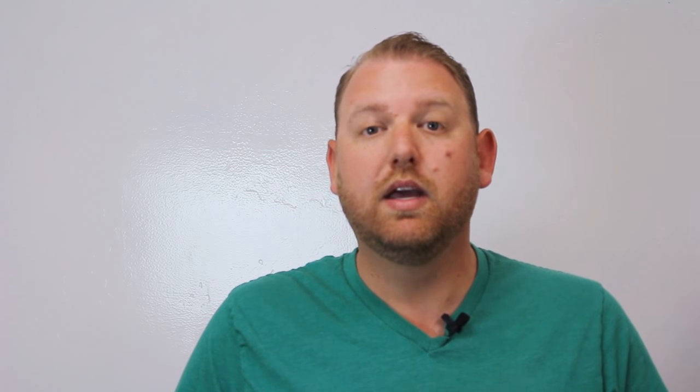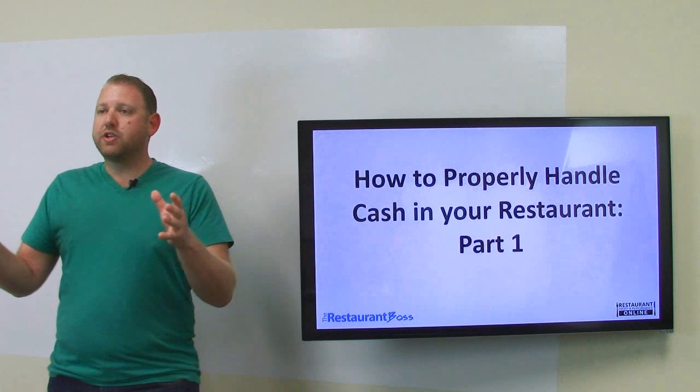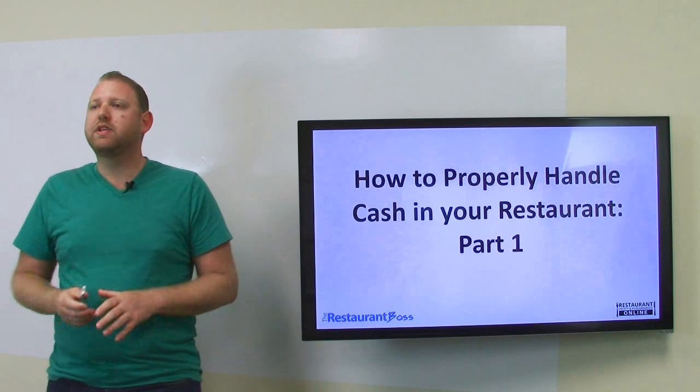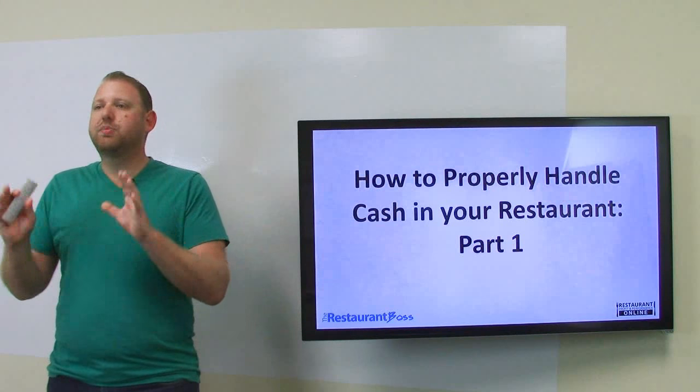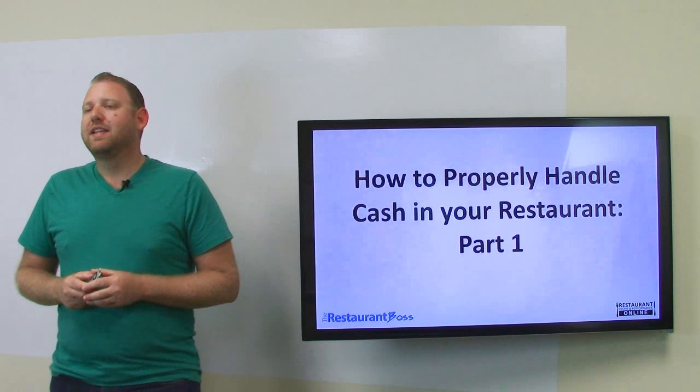Today I want to teach you how to properly handle the cash in your restaurant. When it comes to handling cash, there's really a lot of things that stay the same no matter what kind of restaurant you have and only one variable. If you have servers in your restaurant, then chances are they're going to carry their own bank and they're going to need somewhere to make change for that bank. But if you have cash registers, cashiers, counter service, or bartenders that have a register, the rest of the procedures are all exactly the same for you.